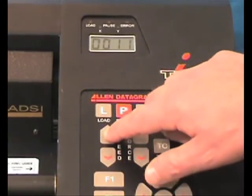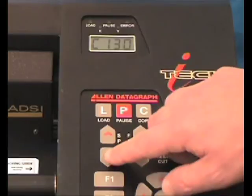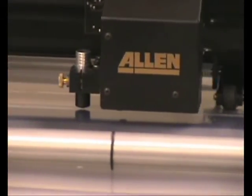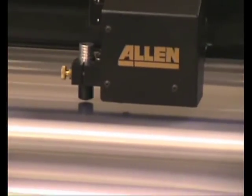The speed keys work the same way — the higher the speed, the faster the cut. ADSI recommends a speed between 10 and 15 when cutting template media for better accuracy.